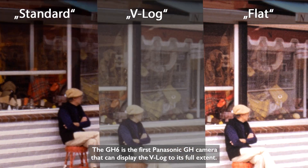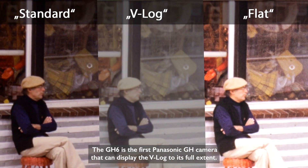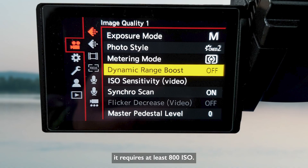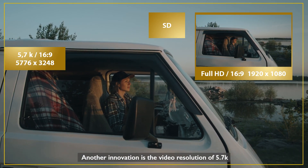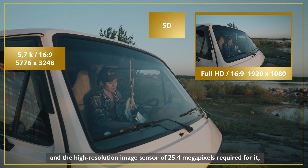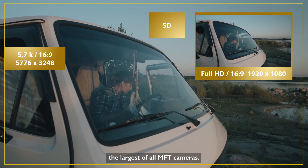The GH6 is the first Panasonic GH camera that can display V-Log to its full extent. The new dynamic range boost mode also promises a high dynamic range of more than 13 stops, though it requires at least 800 ISO. Another innovation is the video resolution of 5.7K and the high-resolution image sensor of 25.4 megapixels required for it — the largest of all MFT cameras.